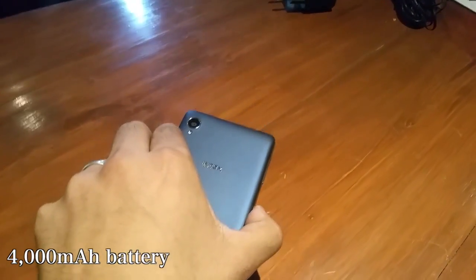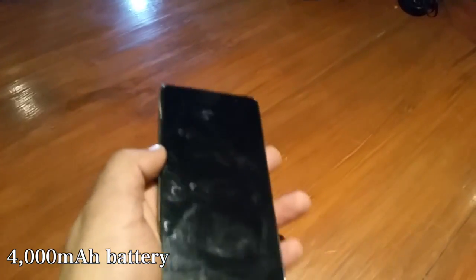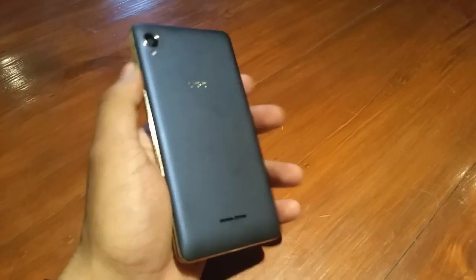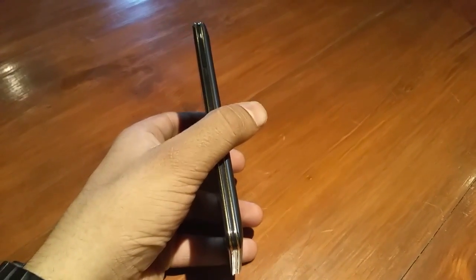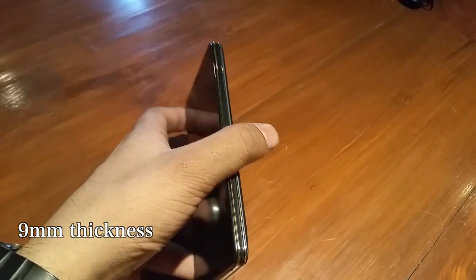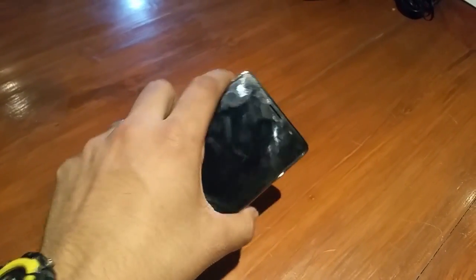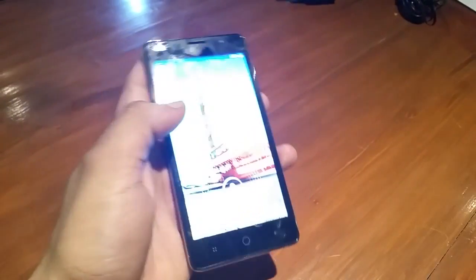Now, having a 4000 mAh battery which is of the non-removable kind, the device is slightly on the heavier side, but having an overall thickness of just about 9mm the device looks slim, although it feels a little heavy.